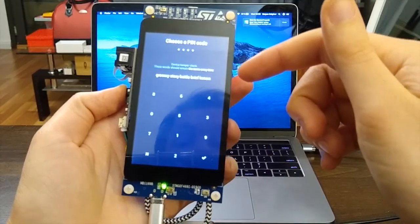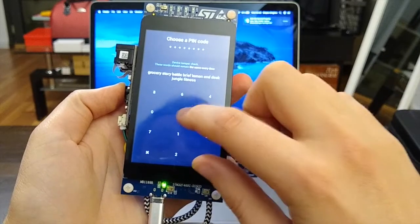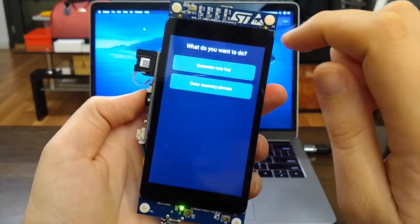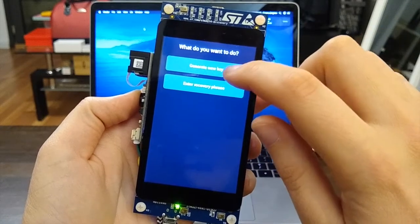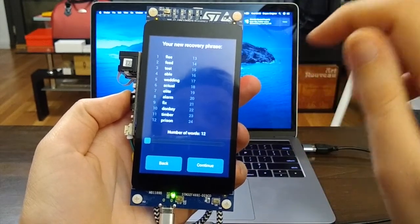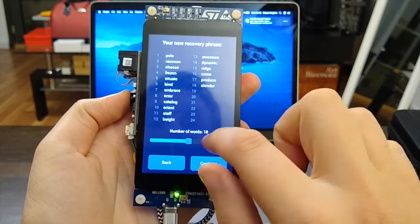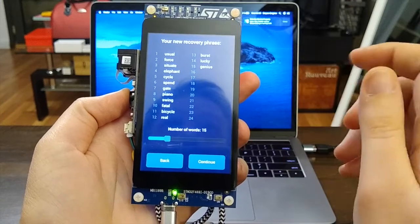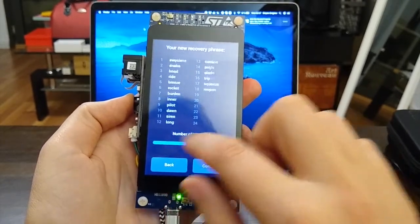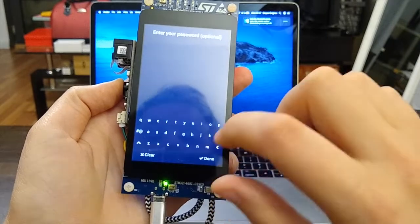If someone uploads new firmware and erases the secret, you'll see that the words are different. I'm using 2222 as my PIN — you can use any number of digits. Now we have a choice: generate a new key or enter a recovery phrase. Generating a new key uses both the true random number generator on the board and user entropy gathered from your button clicks, coordinates, and clock cycles.